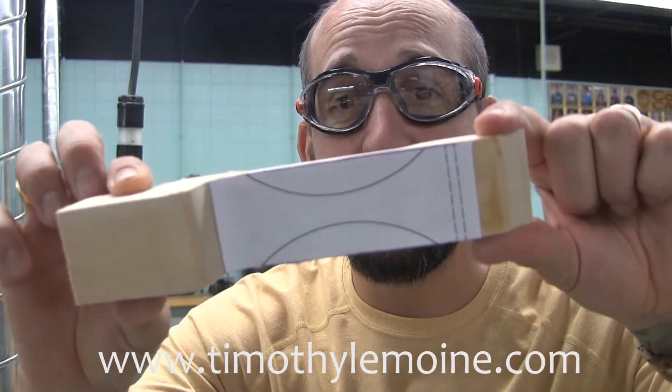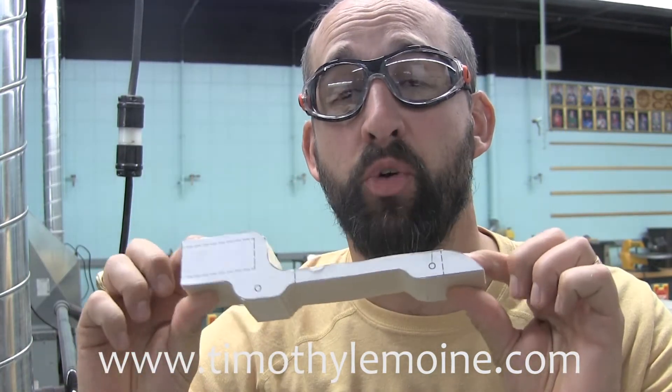So your next stop is over to the scroll saw. Be sure you wait two minutes for that glue to dry and then you're ready to cut. A couple of little tips for you — things are gonna go a little different with the hold-down foot, so make sure you watch closely on these next scenes.